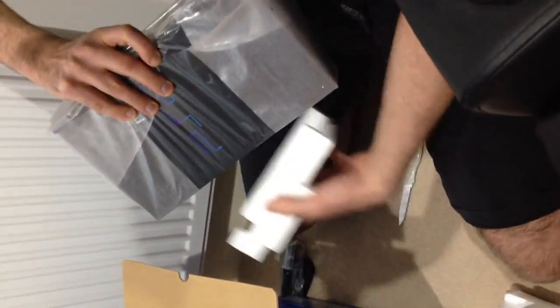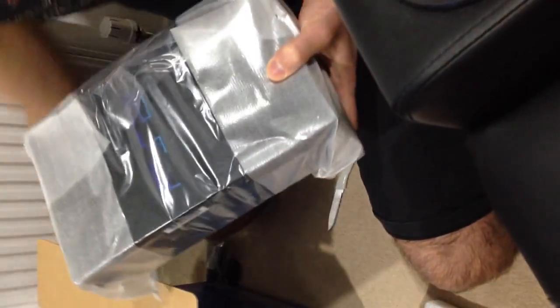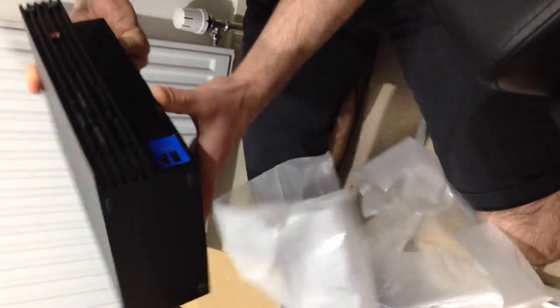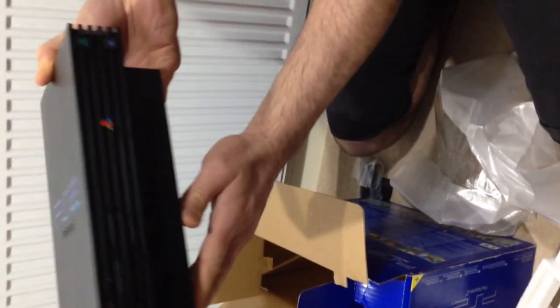Okay, so that wasn't very smooth, but it's out — here's the brand new PlayStation 2. I will be playing this tonight with some games. This is absolutely brilliant, this is spotless. Wow. Here we go.